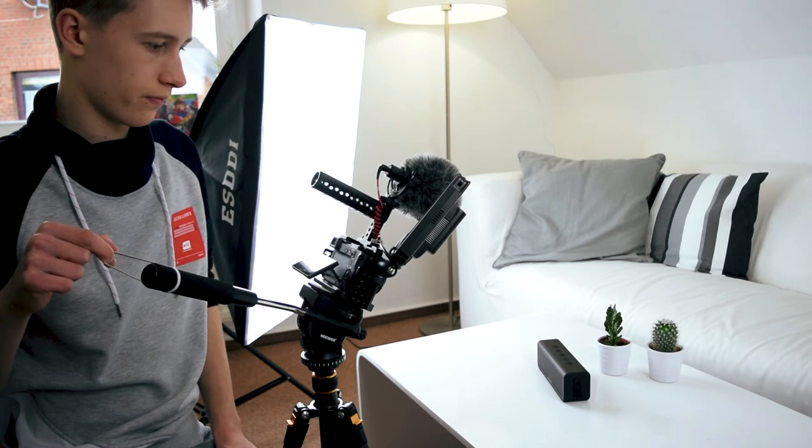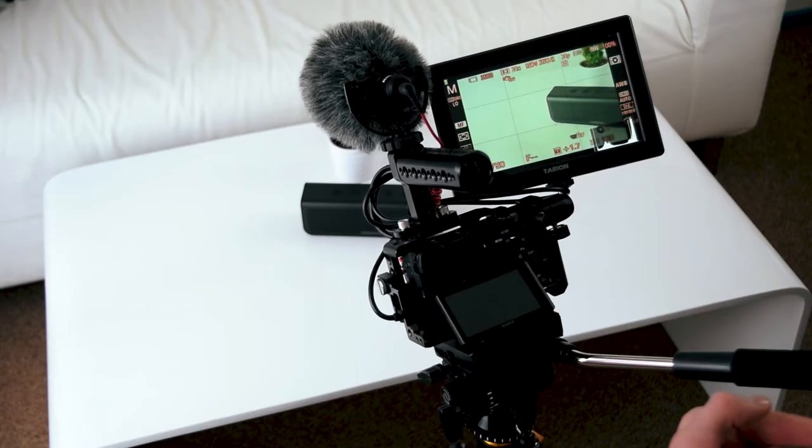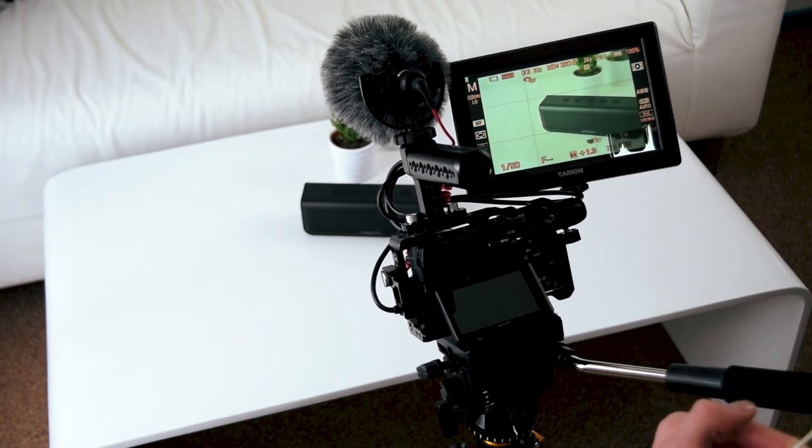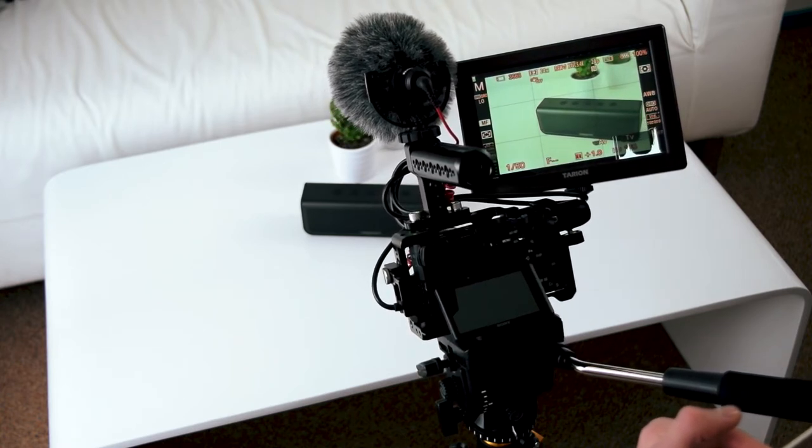Or focus peaking, which is really helpful. But the autofocus of the A6300 is super fast, so I don't really need to rely on this for A-roll shoots, but for B-roll it is pretty nice, because the A6300 doesn't pass on the focus peaking that it has when you record 4K.